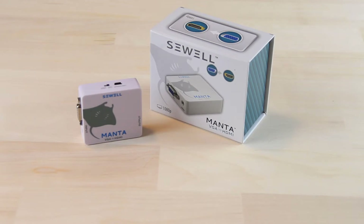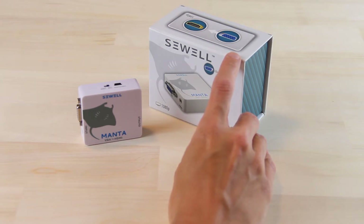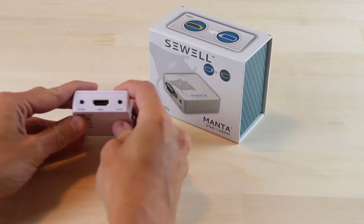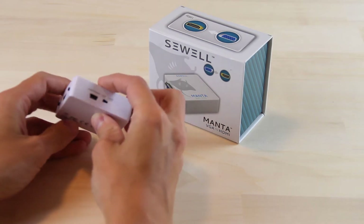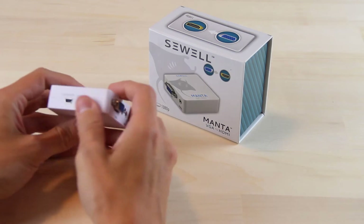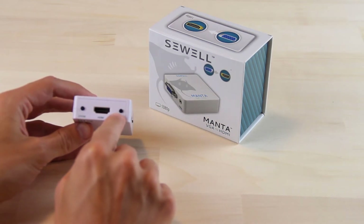Plug one in and you're likely to get a 'no signal detected' or 'out of range' message simply because they weren't coded to support it. Enter then the Sewell Manta, which is the converter you are indeed looking for. A very simple device with not a lot to it — in the box you only get the device itself and the power brick, so you will have to supply the rest of the cables yourself. Taking a closer look at it, we can see the inputs, the outputs, and a small switch on the side to let you pick the output resolution.